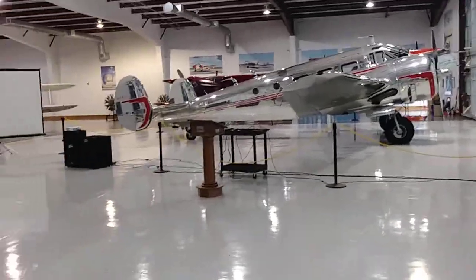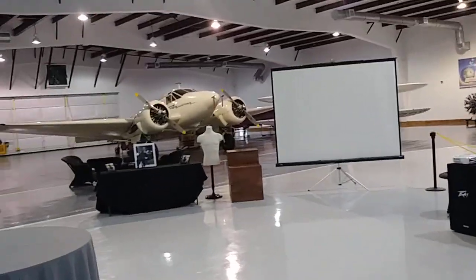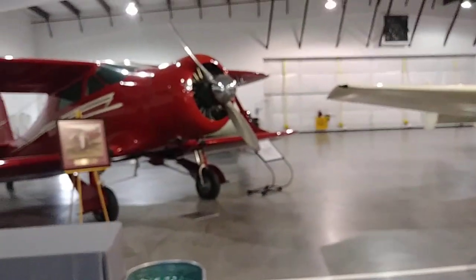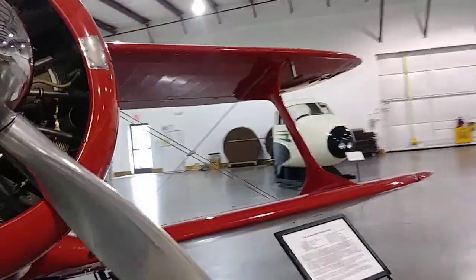Still don't know where my cousin ended up. Beech 18 — Spike and I have got to fly in one of those. I guess they said they're having a banquet dinner or something here tonight. Never can see enough Staggerwings — it's just a beautiful, beautiful airplane.